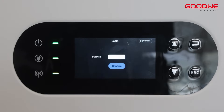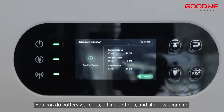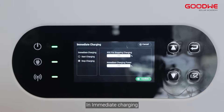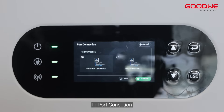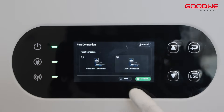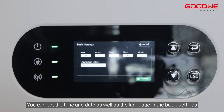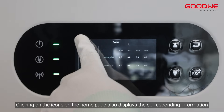Click advanced function — you need to enter the password 1-1-1-1-1. Here you can do battery wake-ups, offline settings, and shadow scanning. In immediate charging you can set the relevant parameters. Under import connection you can choose between generator connection or load connection. You can view device information, set the time and date, and set the language in basic settings. Clicking the icons on the home page also displays corresponding information.